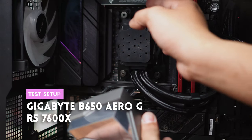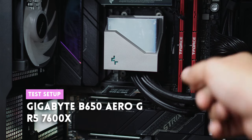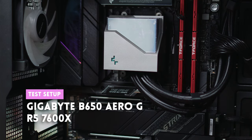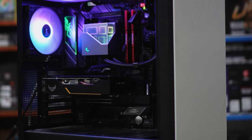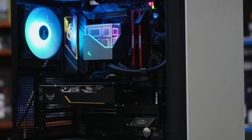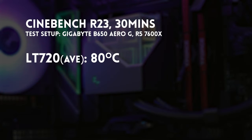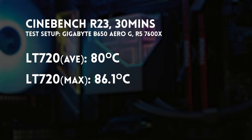This was basically consistent across all the other tests: the LS cools just very slightly better compared to the LS SE. All tests were run on an open test bench, not enclosed in a case. The LT 720 test differed slightly — same CPU, the 7600X, but with a different motherboard, a Gigabyte B650 Aero G. The results for the LT 720 were better than the LS and LS SE, but not by much. With the LT 720, we had an average temperature of 80°C and a max temperature of 86.1°C. So the more expensive you go, the better the performance, but only very slightly.